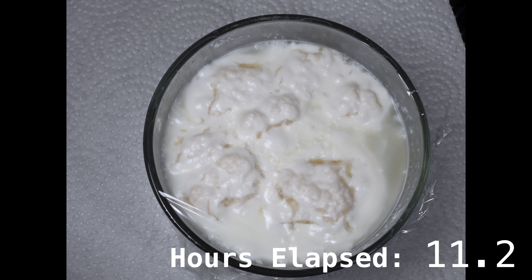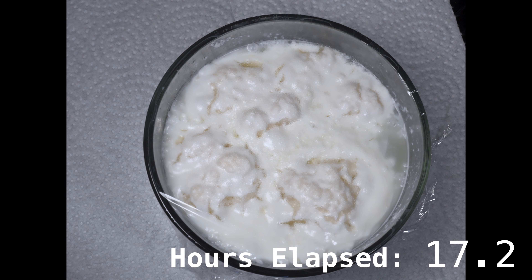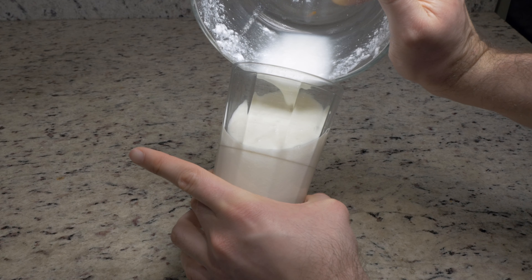Remember the grains are alive and they need to be fed. Don't leave them for more than 3 days on the counter or the grains may start to starve and die. If you need to take a break from kefir maintenance, recharge the grains with fresh milk and put the container in the fridge. In the fridge they should be fine for at least a week before needing a recharge. So there you have it — all you need to get your own kefir being made at home.